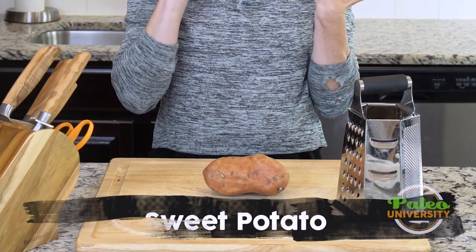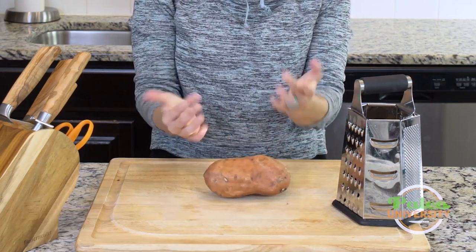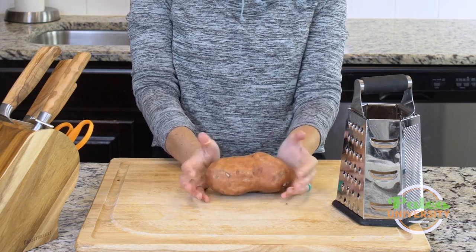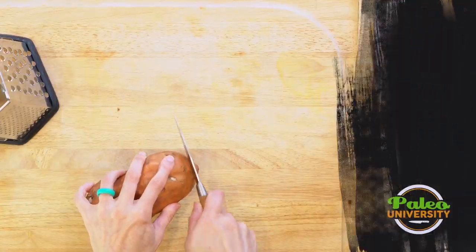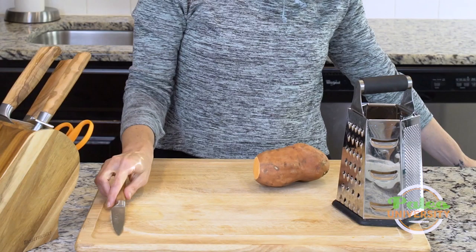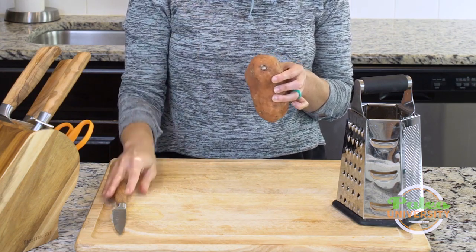Hey y'all, today we're going to talk very simply just about shredding sweet potato, or really any kind of vegetable that you want to shred, but I'm going to show you specifically sweet potato. The first thing I'm going to do is just cut off the very end on one side. I don't need to cut off both ends because I'm going to get close to that end and not be able to keep shredding, so it'll get thrown away anyway.